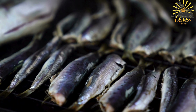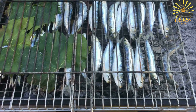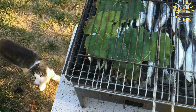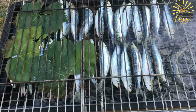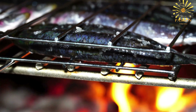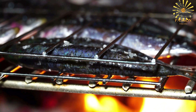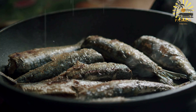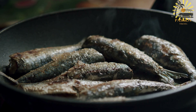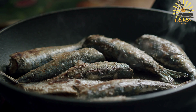Grilling: Brush the grill grate lightly with olive oil to prevent the fish from sticking. Place the seasoned sardines directly on the grill and cook for about three to four minutes on each side, depending on their size. Avoid overcooking to keep the sardines moist and tender — they should be nicely browned and cooked through. Once cooked, transfer them to a serving plate, drizzle with a little extra olive oil, and serve hot with lemon wedges for squeezing over the fish.